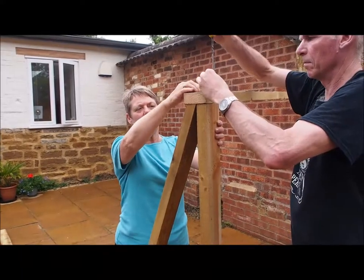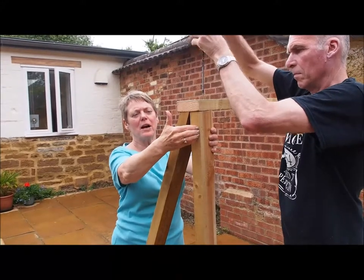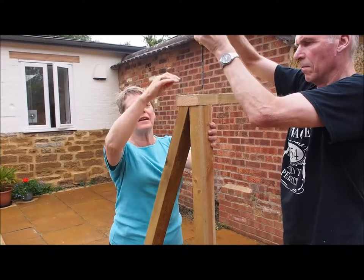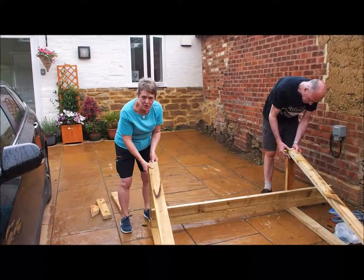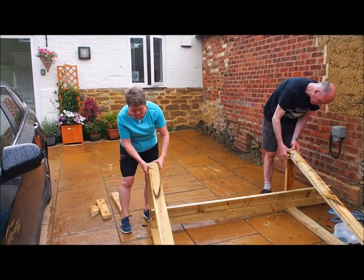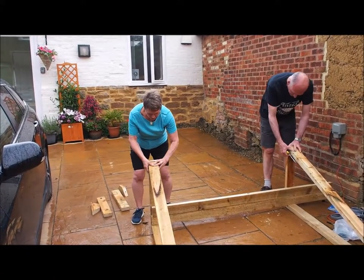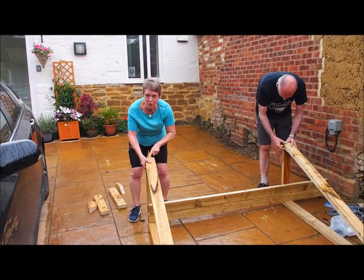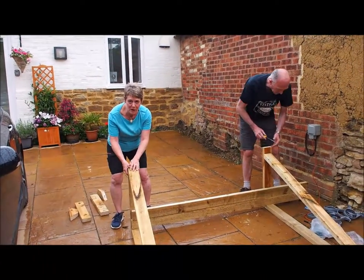There are two screws from the top going in into this part, to the back, and two screws going into the angled part. We've turned it on its side so that we can get the angled sides in just so that it touches the bottom. Two screws will go into the bottom there to secure this part.